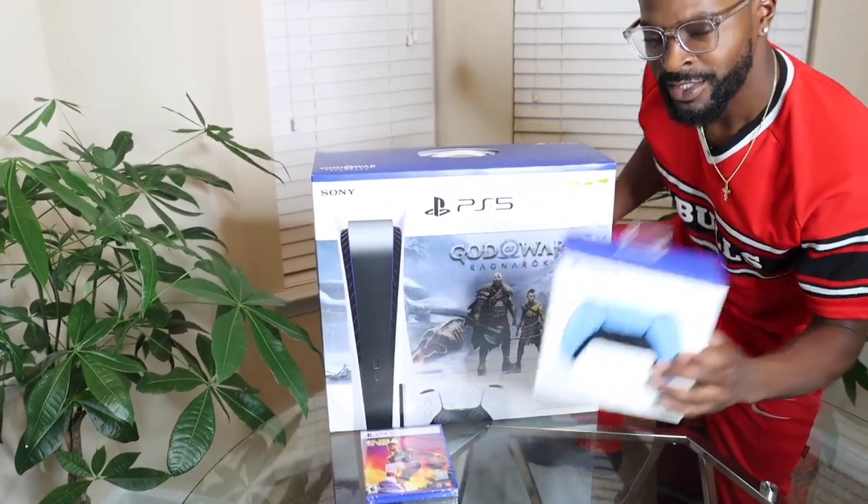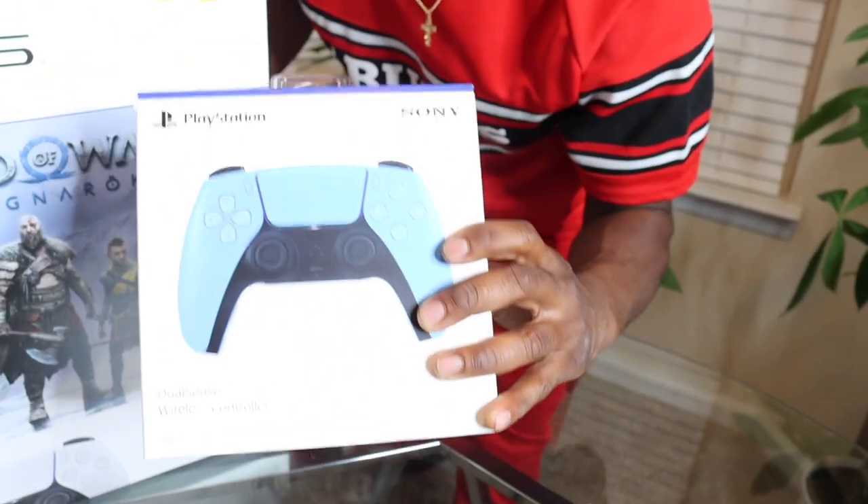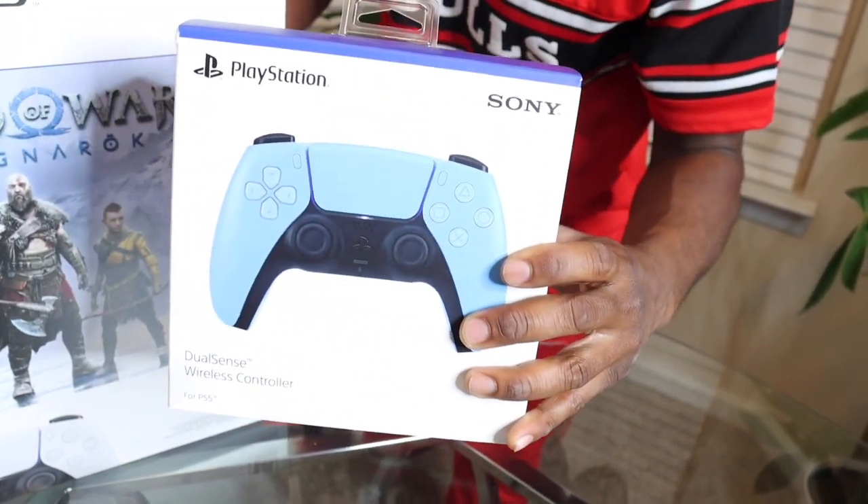I also got the blue controller — second favorite color. They ain't have red, so I got the blue one.